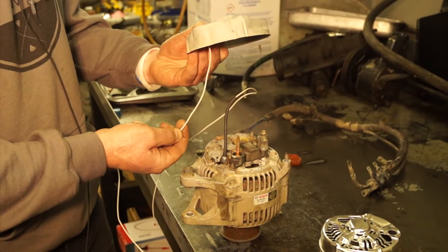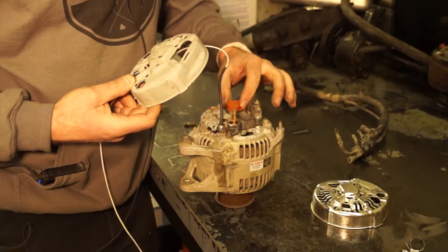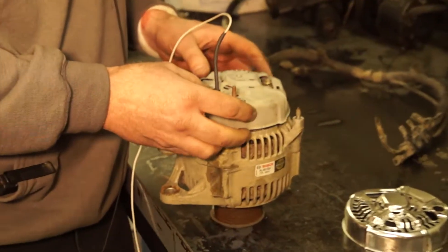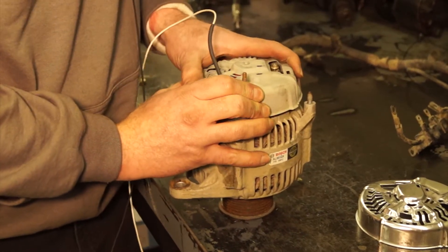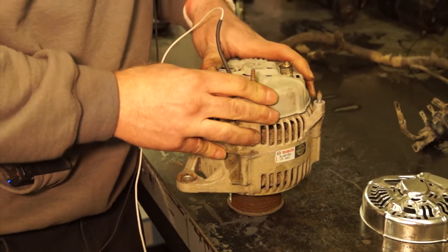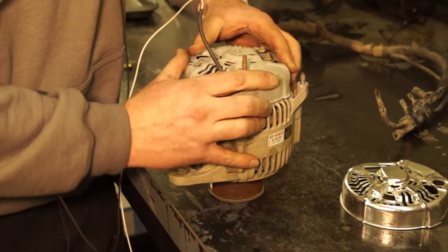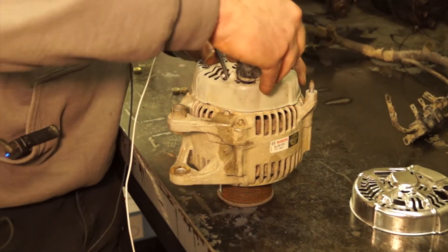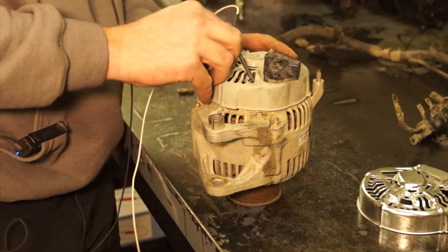So we're going to go ahead and slip that wire through, get it pulled up in there, get our brushes dust boot stuck back on, and slip this down over like that. That's how that goes. Go ahead and reinstall all of your hold-down fasteners.